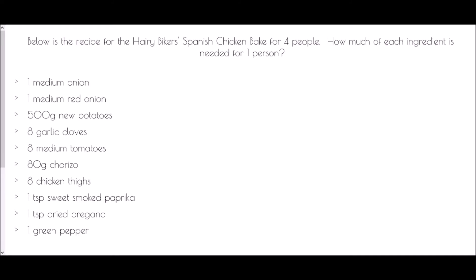We begin with a recipe for the Hairy Bikers Spanish Chicken Bake for four people, and we're asked how much of each ingredient is needed for one person. The fact that we are asked for one person is the absolute crux of the Unitary Method — taking a recipe for a larger number of people and taking it down to a single person, a unit.